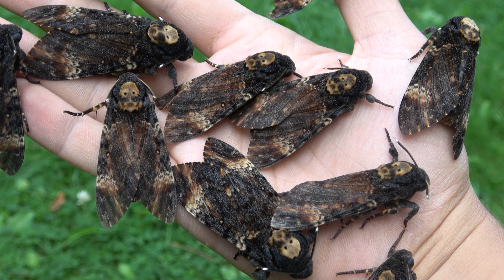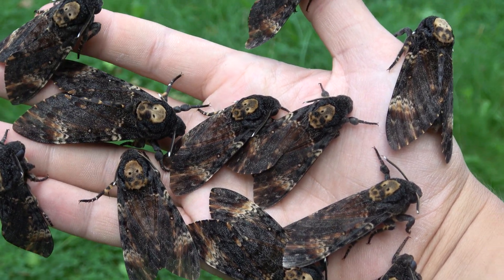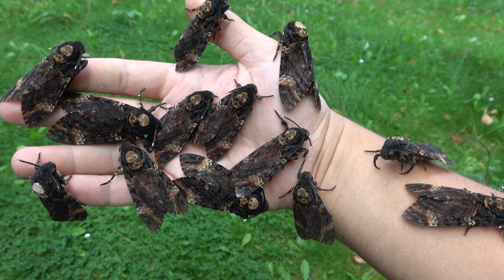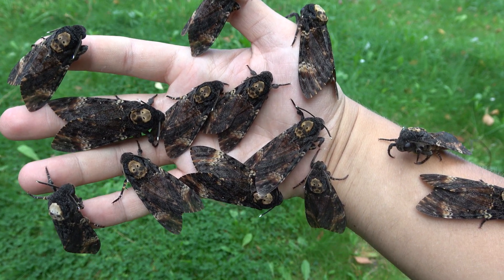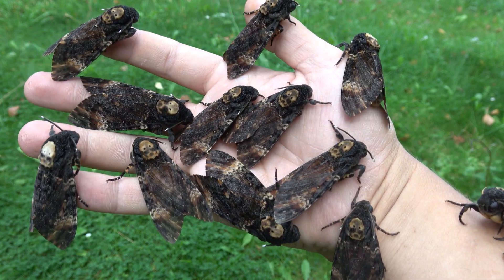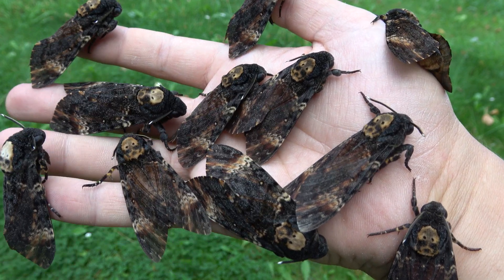Oh my god, ladies and gentlemen, these are Death's Head hawk moths. My name is Bart Koppens and I am your favorite online entomologist — and also the reincarnation of Buffalo Bill, as you can see, because I breed Death's Head hawk moths in captivity for fun. Because they are actually marvelous, beautiful, awesome, and fascinating creatures.